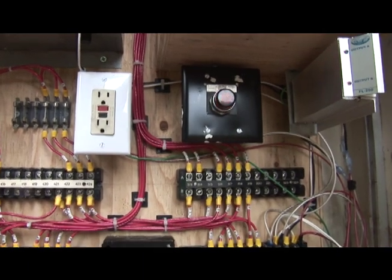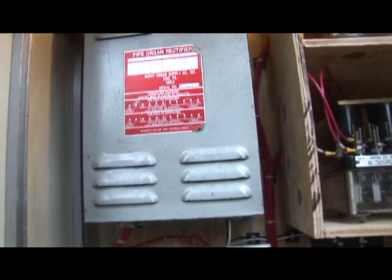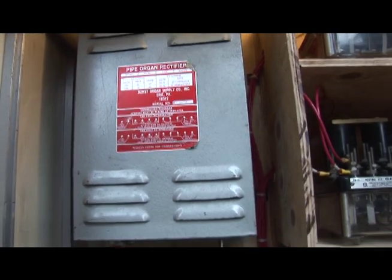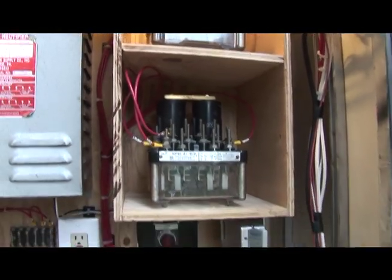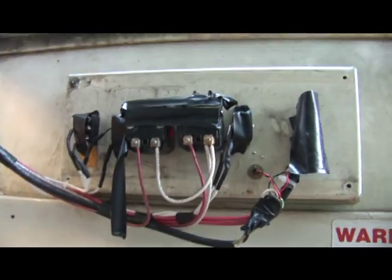That indicator light also means that there is power going to the unit as well. Everything is being fed off of this 12 volt power supply unit here that came off an old pipe organ, but it supplies the required voltage for the unit. And again, the relays right there and everything goes to the gate or the door in the front for operating the gate.